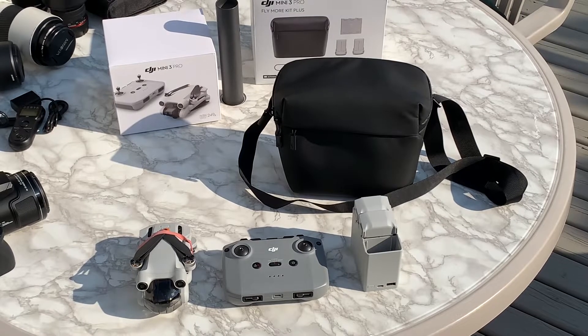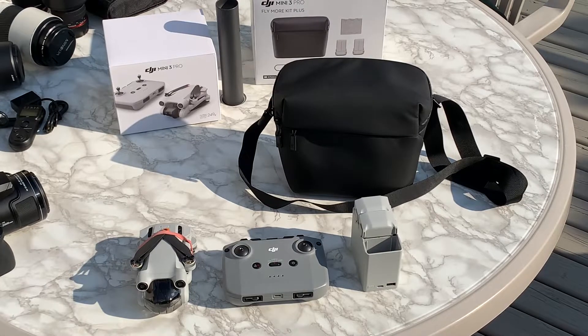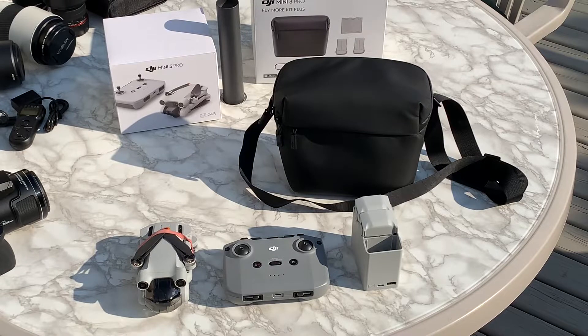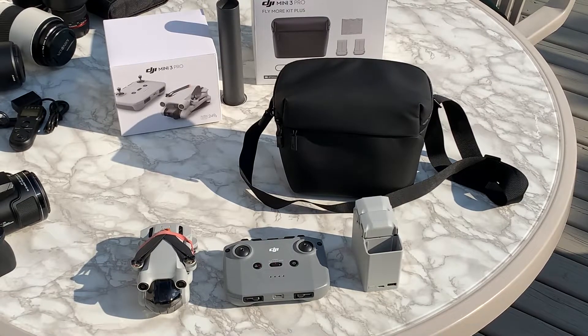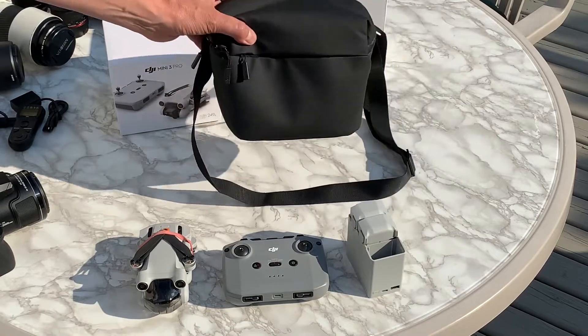Hey everybody, this is a quick video review of the DJI Mini 3 Pro Fly More kit — specifically the bag that comes with the kit. I just wanted to show people what they're getting, because essentially the batteries and charger are the same price as the whole kit, which means the bag is basically free.